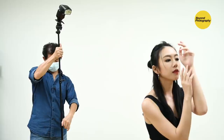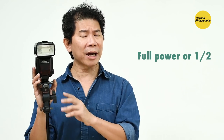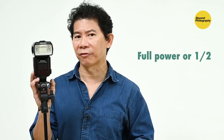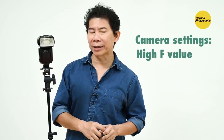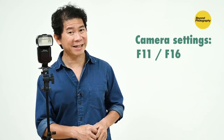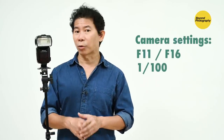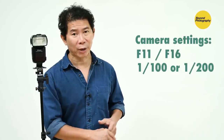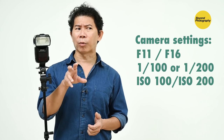Take note that I have the lights pointing down to my subject — always have lights going down instead of going up. After you've gotten the light in position, use high power on your flash: try full power or half power on your hot shoe flash. On your camera, use high aperture value — f11 or f16 — and shutter speed of 1/100 or 1/200. Be careful not to break the sync speed, and use an ISO of 100 or 200.